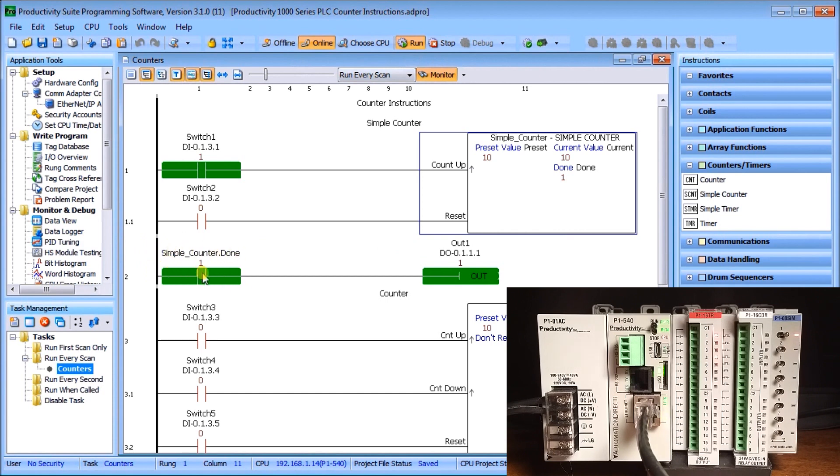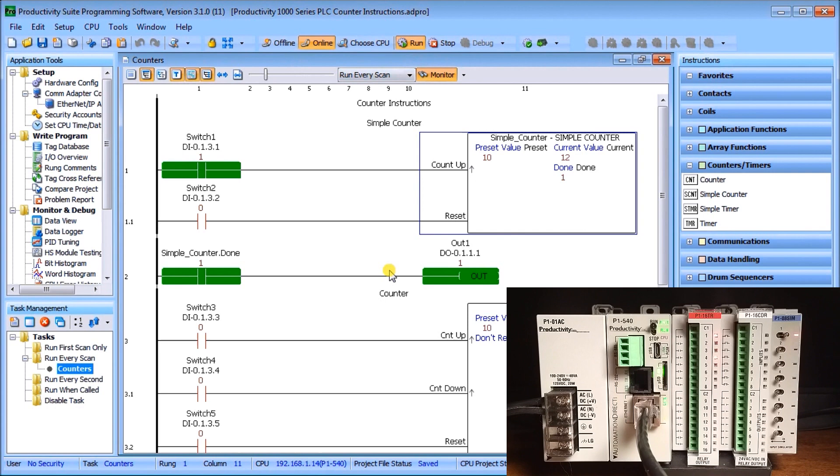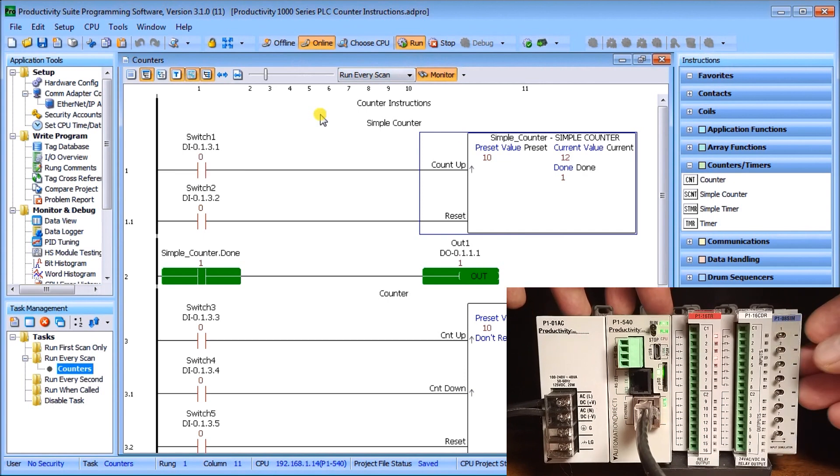When the done bit gets set, the simple counter done bit turns on output number one, which you can see active in the ladder. If I continue to count above the preset value of 10, the output done bit still remains on — so it's equal-or-greater-than that sets the done bit.